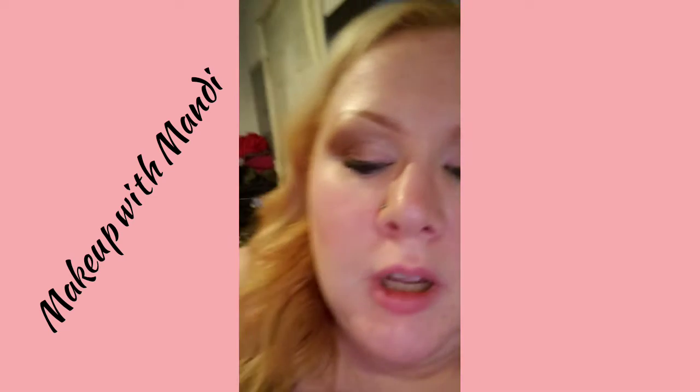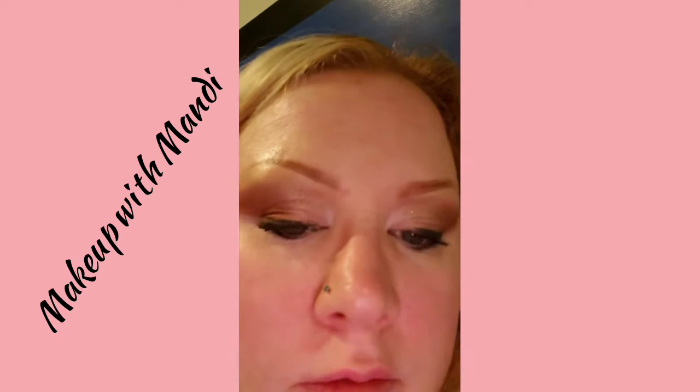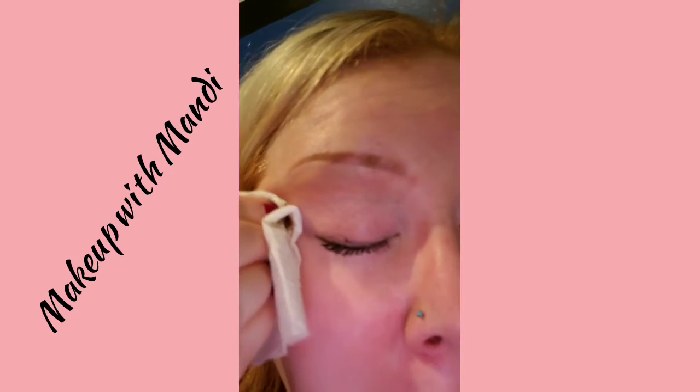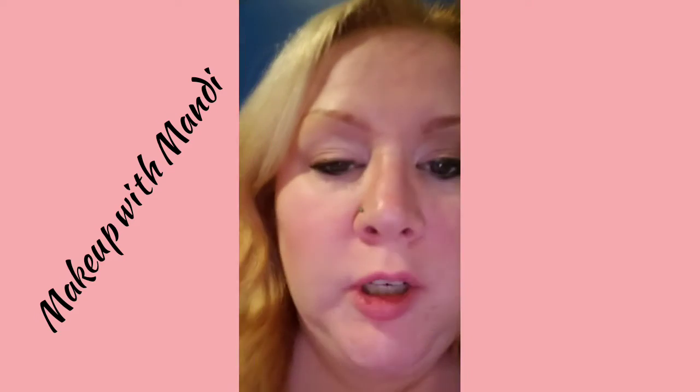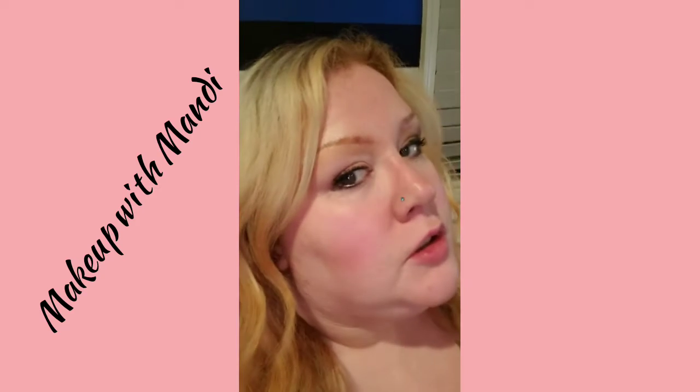I got some of the Lancôme eye makeup remover and I'm going to wipe off my eye. Wow, it feels really silky — in one swipe, that's better than a makeup wipe. This is just a sample I got with my Play-by-Play with Sephora. I don't know what it runs for the mini size or anything like that — it's just on their website.